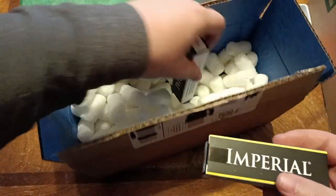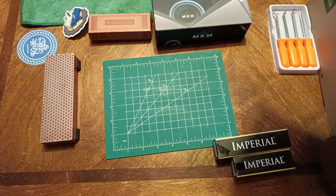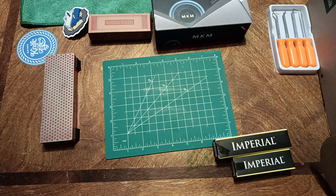And two Imperials. Let's see if there's anything else in here just in case. Nope. Cool. So we'll put those out of the way — these things just went flying everywhere. And let's open these up.